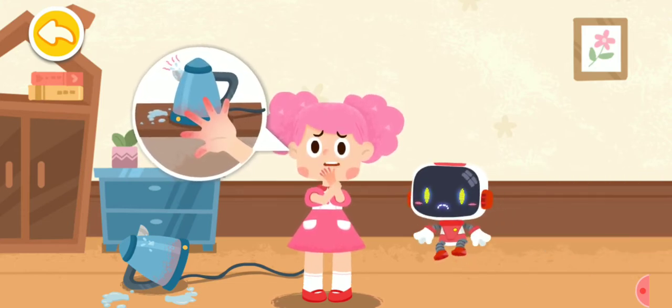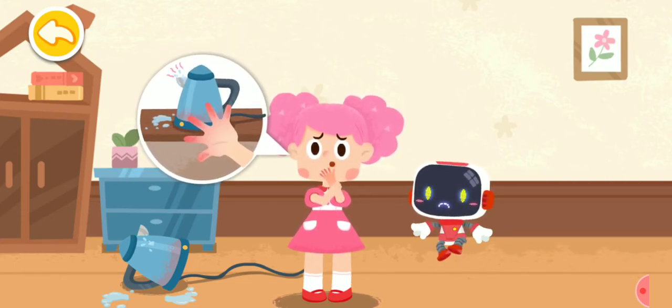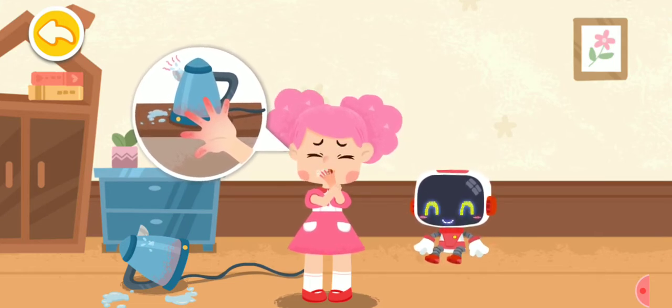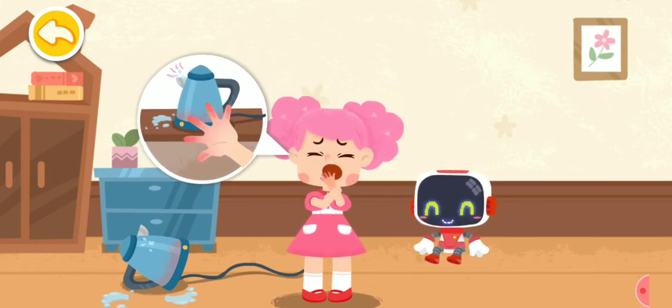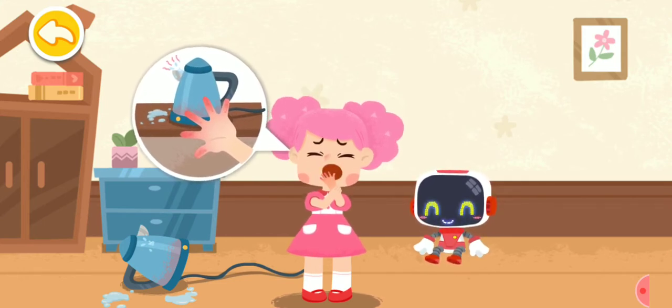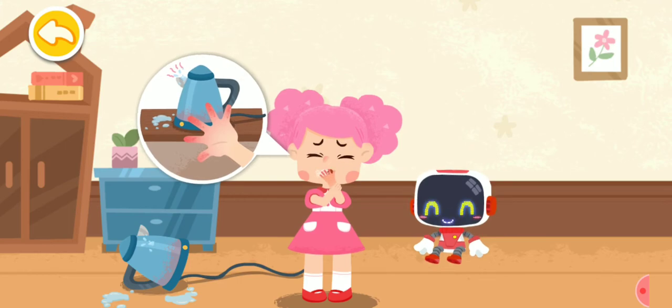My hand was scalded by the boiling water. It hurts. Your skin is red, swollen, and free of blisters. This is a mild scald. Don't worry. The Guardian is coming to give first aid.